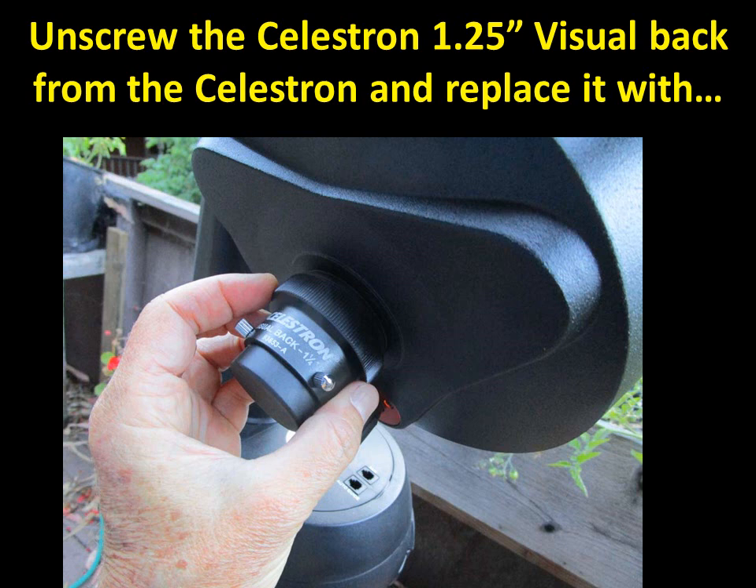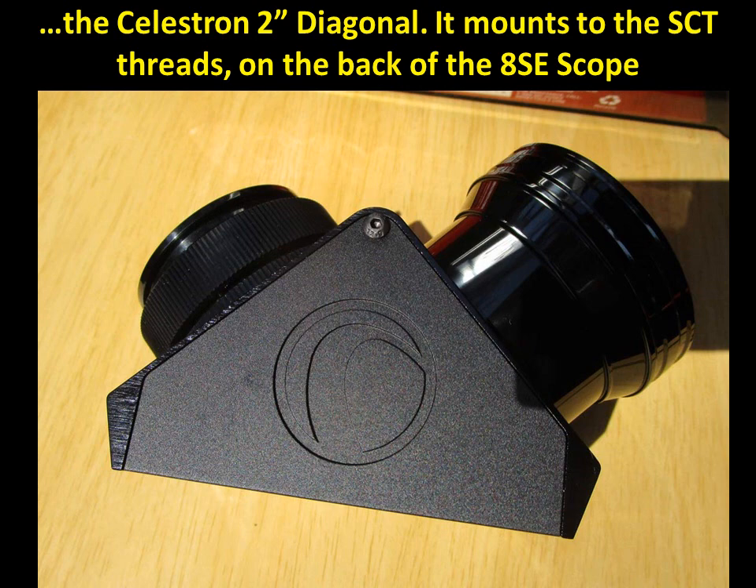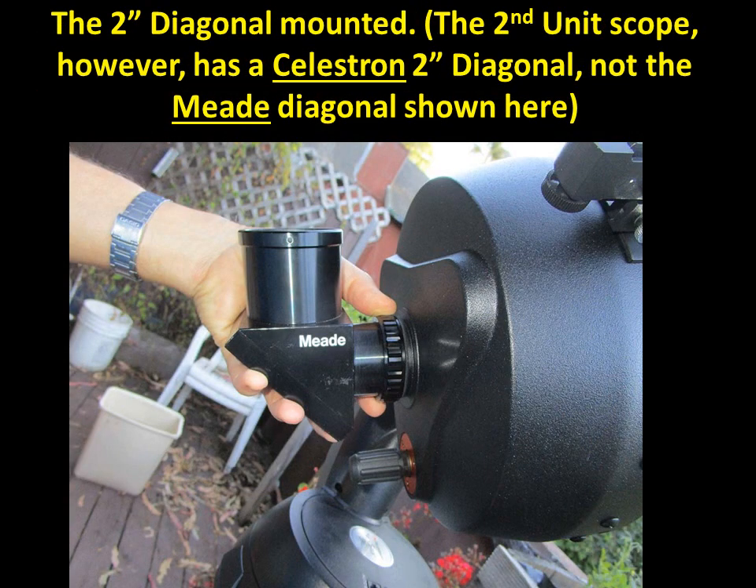Now unscrew the Celestron inch-and-a-quarter visual back — that's normally stored with it on. Pull out the 2-inch diagonal; this is the Celestron diagonal and it mounts directly onto the SCT threads at the back of the telescope. Note: this picture actually shows the Meade 2-inch diagonal, which I use for the first unit, the one I usually use for asteroid events. The second unit uses the Celestron diagonal.